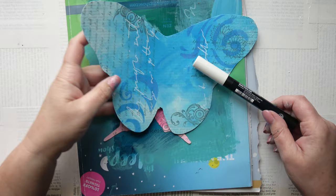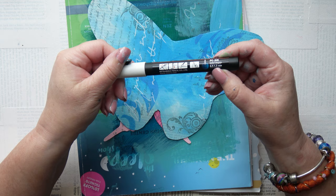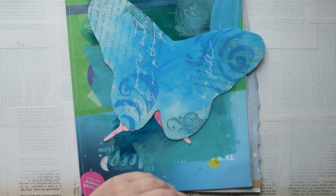Now I'm going to write on each of the wings — just some asemic writing, nothing that makes sense. I'm using the 1.3mm bullet nib Posca pen, and I'm doing that on both sides of each butterfly.